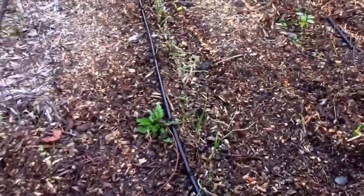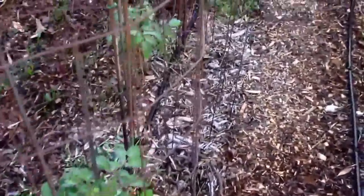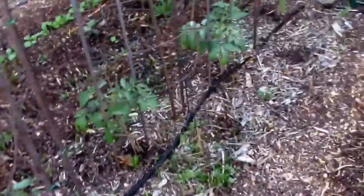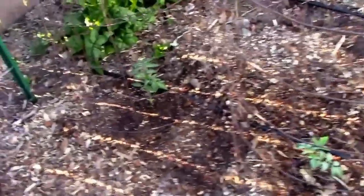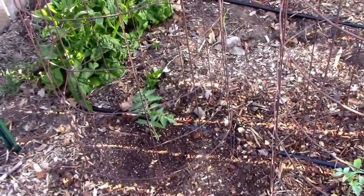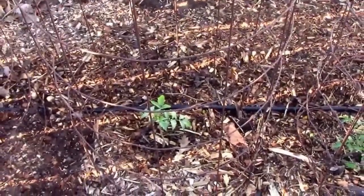We have onions between the rows of tomatoes. The five grafted ones I got mixed up because I dropped them and lost the tags. But over here — well, the Aunt Ruby's German Green is here.